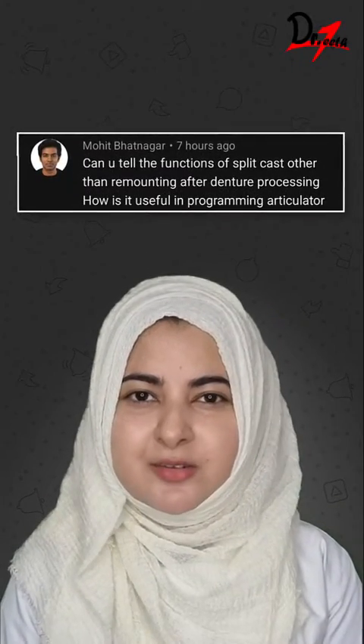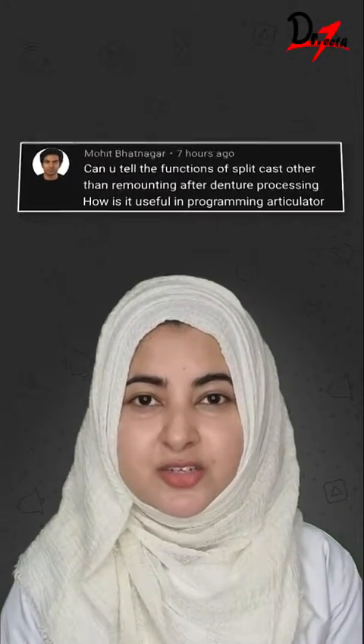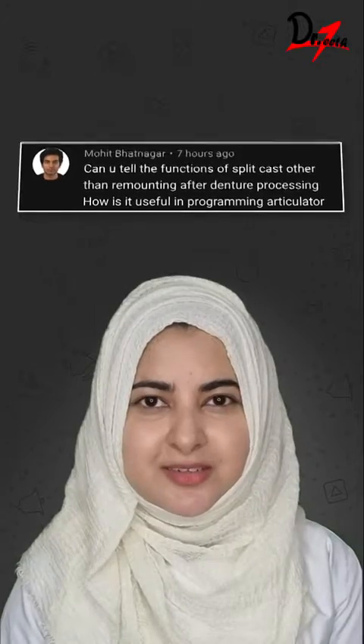In complete dentures, split mounting is useful to verify the centric relation and to program the articulator. Let's see how.